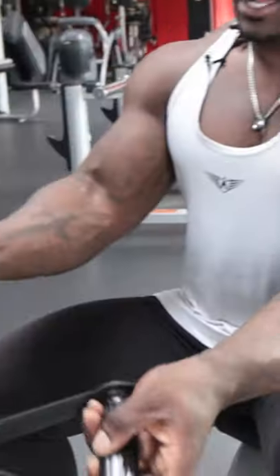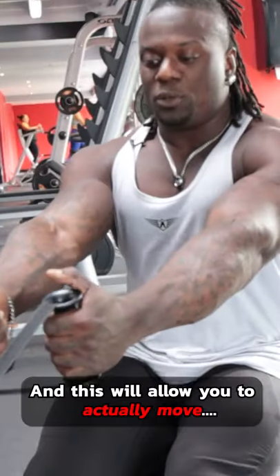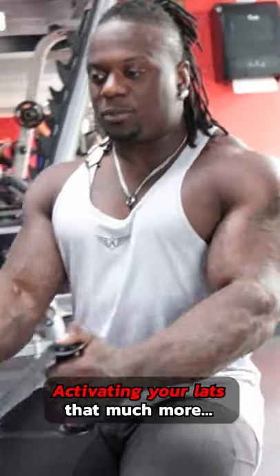What I suggest: grab two accessory handles like this. This will allow you to actually move through this natural pathway, letting the elbows drive to the side — how convenient for your lats. Not much more to it.